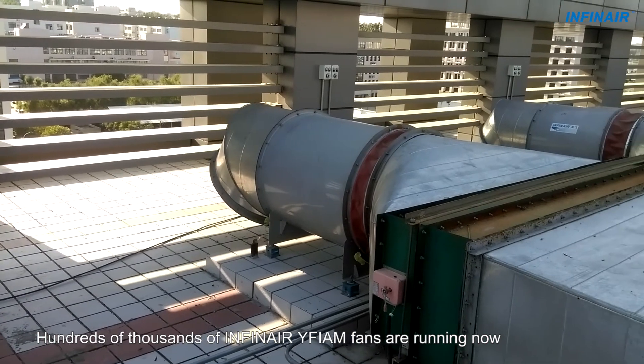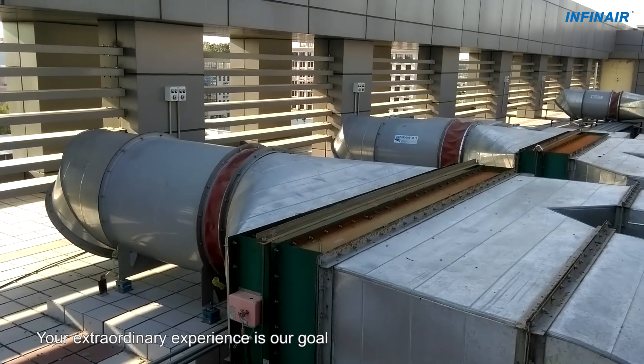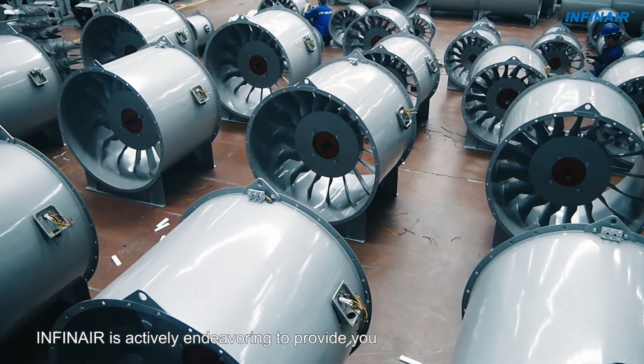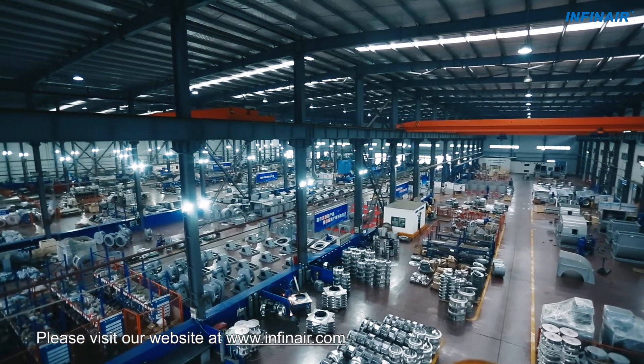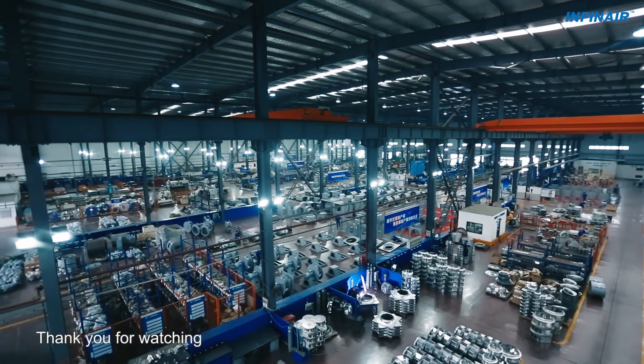Hundreds of thousands of INFIN AIR YFIAM fans are running now. Your extraordinary experience is our goal. INFIN AIR is actively endeavoring to provide you with every possible ventilation solution. Want to know more? Please visit our website at www.Infinair.com. Thank you for watching.